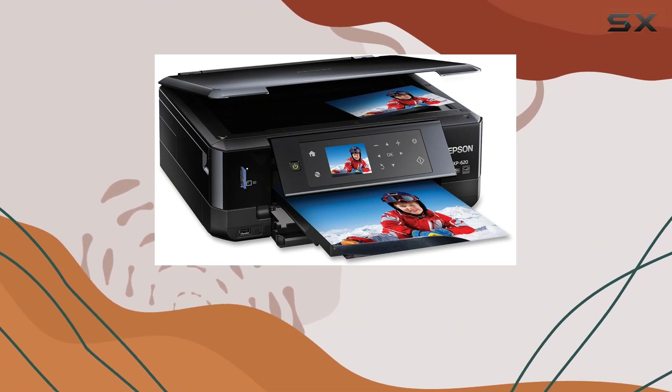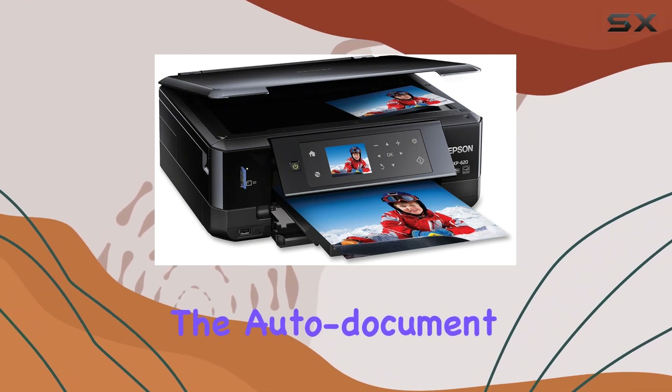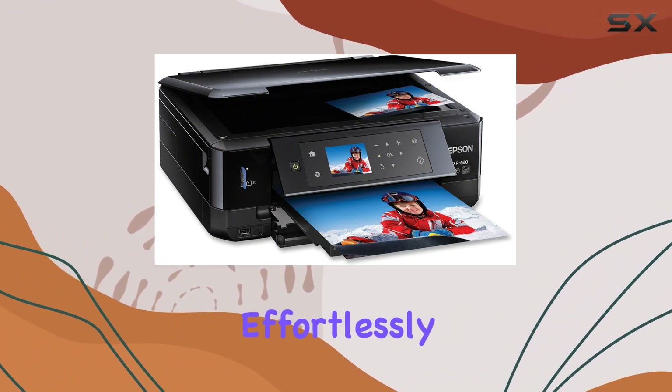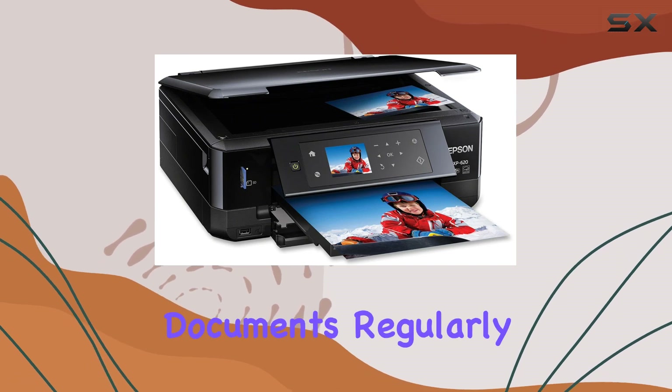Despite its compact size, the XP620 doesn't compromise on performance. The auto-document feeder adds another layer of convenience, allowing you to scan or copy multiple pages effortlessly. This feature is particularly useful for those who need to handle larger documents regularly.